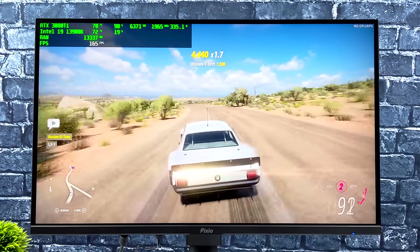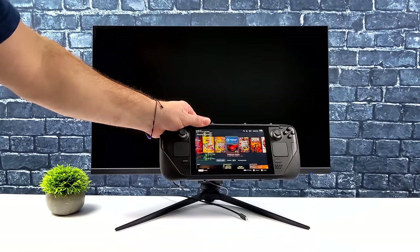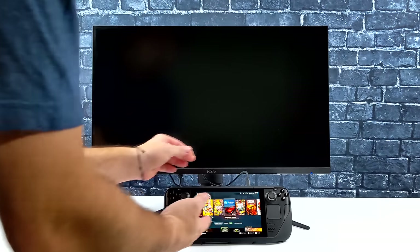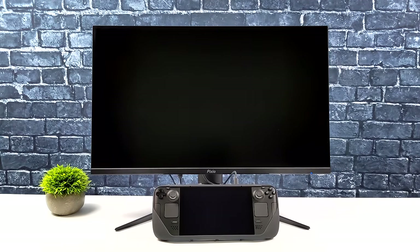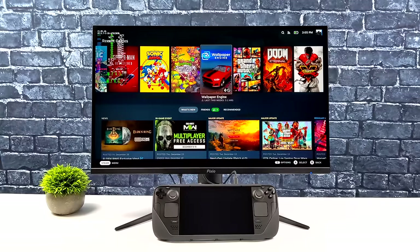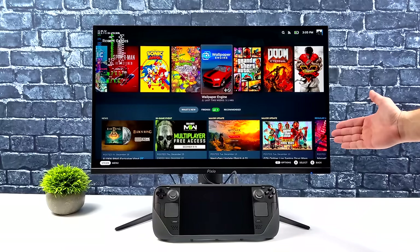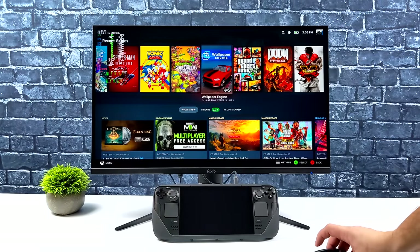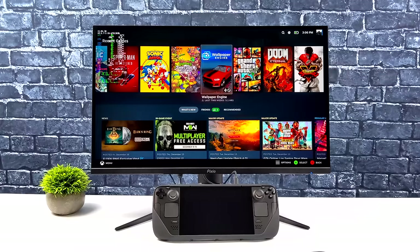This monitor was made for PC first, but the USB Type-C video with 65-watt PD fast charging means we can connect devices like the Steam Deck. All you need is a single USB-C cable. On the back of the monitor I've got ethernet and a mouse and keyboard plugged in — it swaps right over to ethernet and the peripherals work great. I've also tested external storage over USB-C and it works too.